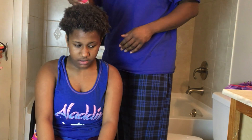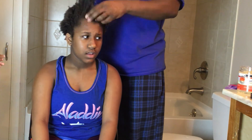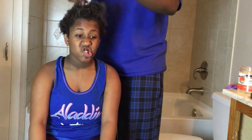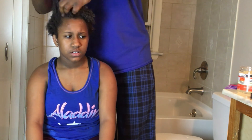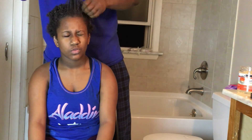My dad is taking the spray bottle and spraying my hair to keep it moisturized. Now he's taking the Don't Shrink gel. You might be wondering why I'm not sectioning the parts — because there are three of us working on it, so we don't need to. If I were by myself I'd need to section it to get a good amount. Now my dad is taking the rat tail comb to make sure I have a nice part throughout my hair for my hairstyle.